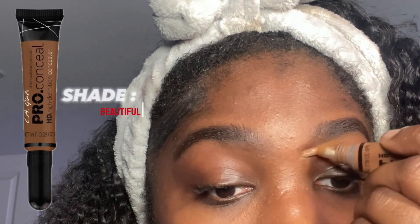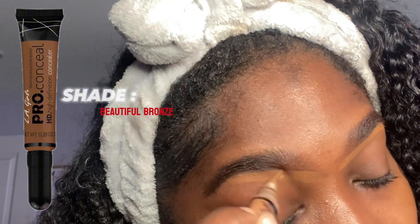Once I'm done brushing out my eyebrows I just carve them out with my concealer — take your time because you don't want to mess up the shape. Now I'm blending out that concealer with a flat brush. When you're doing your makeup you just want to take your time. It looks like I'm going fast because I've been doing this for a little minute now, but if you're a beginner just take your time.